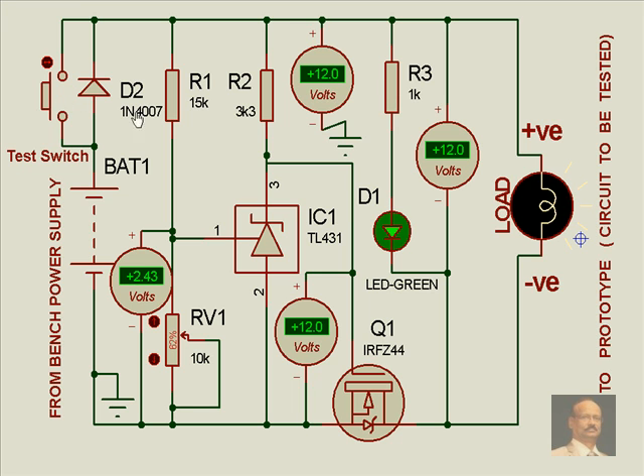Now the moment we increase this voltage by bypassing this diode, what we notice is that this voltage has gone up. In the process, this has started conducting and a voltage of about 1.1 volts is appearing across this, which doesn't allow the MOSFET to switch on. In the process the load is switched off. The voltage is now 12.9 volts, there is no green light glowing, and the load voltage is 0 because the MOSFET is switched off.